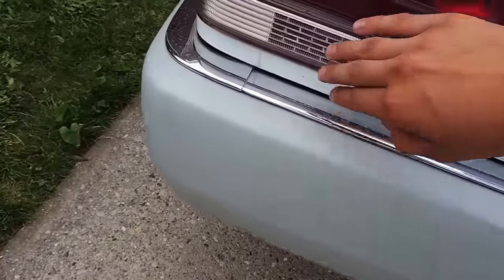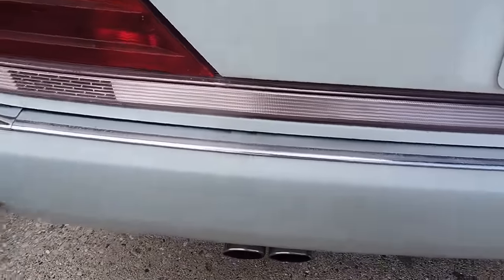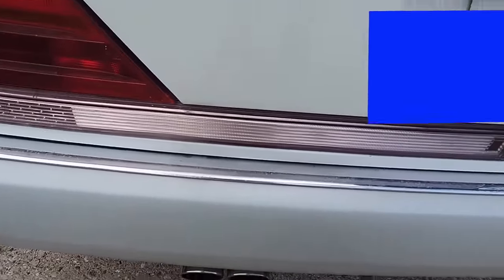This bar over here that stretches all the way along here is actually just a reverser light. Unfortunately the entire bar doesn't light up, which would look pretty cool, but it simply does not do that.